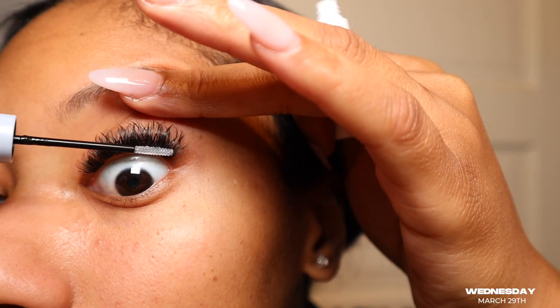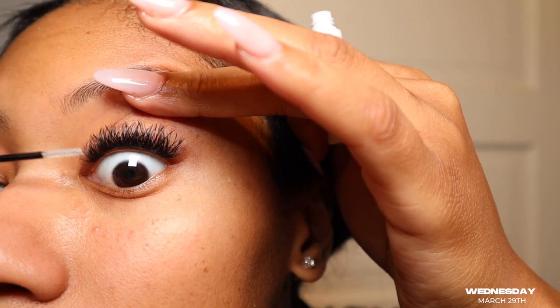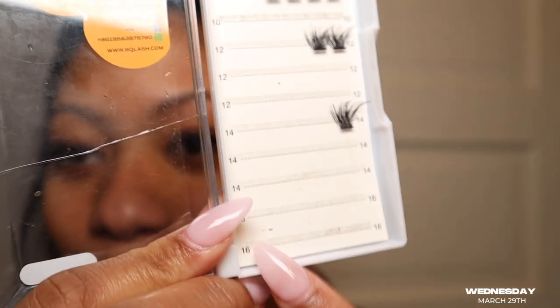Now we're gonna use the seal part and I'm just gonna seal the bottom. And there we have it — quick and easy! I need to order some more of these because I'm running out. I like that I have 16s so I can do a little longer look.